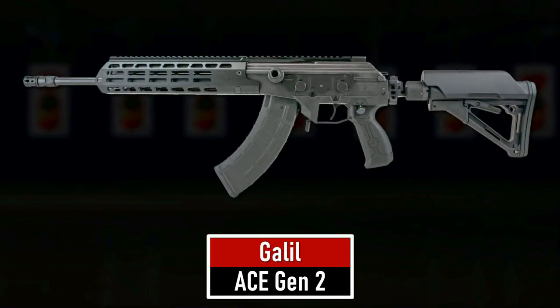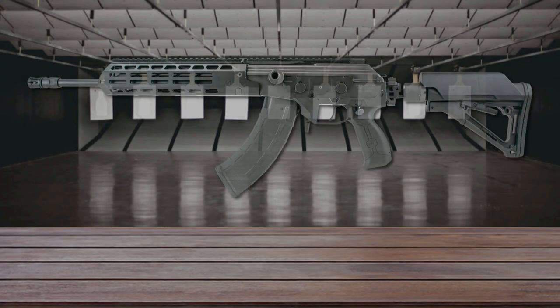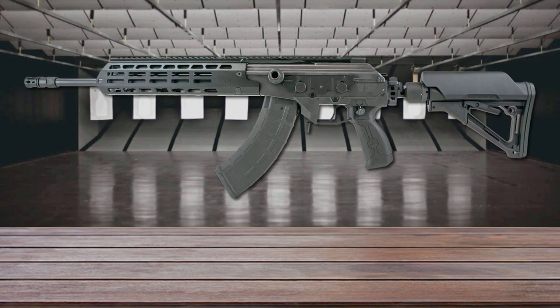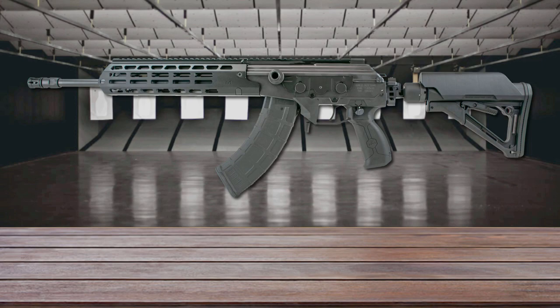Number 2 is the Galil Ace Gen 2. The Galil Ace Gen 2 is a continuation of the Galil Ace, which is based on the reliable mechanics of the original Galil rifle, first developed in the late 1960s. While remaining faithful to the mechanical design of the AK-47, it features a milled steel receiver with a polymer lower to save some weight.